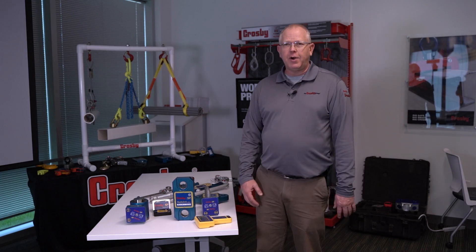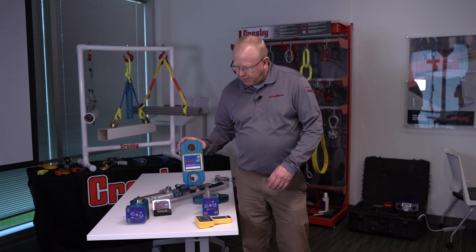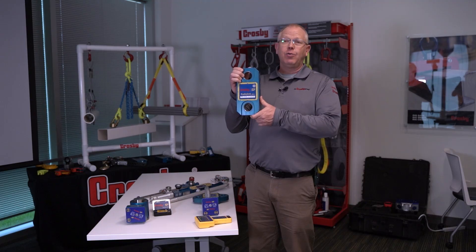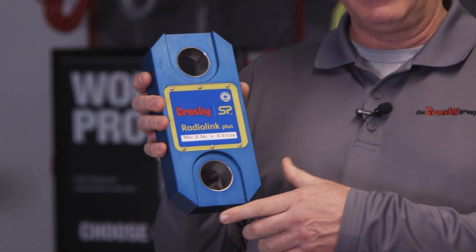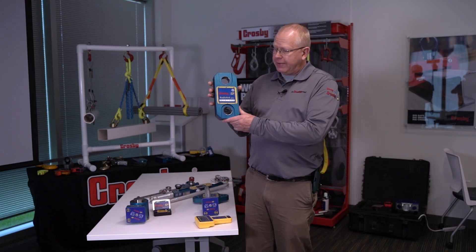First, I'm going to start and show you our popular products with the Straight-Point wireless load cells. We have our Radiolink Plus, which is our most popular product. This is the one that we sell every day of the week, and it's officially called a dynamometer, but has many names in the industry, like a tension link, a load link, a load cell, or even a crane scale.